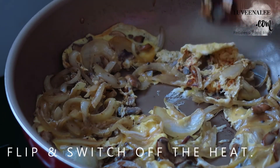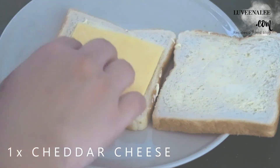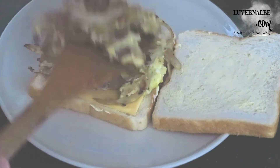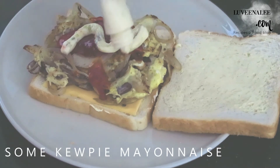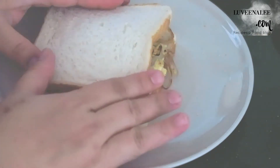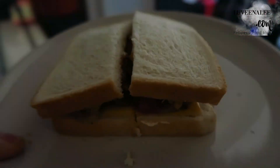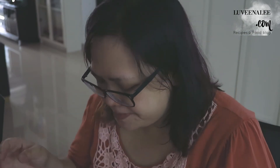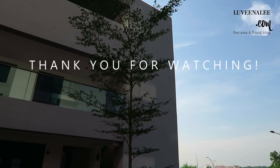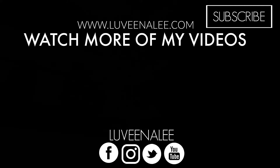I'm going to use the vegetable oil for a couple of minutes. Let's take a look at the vegetable oil. Let's go. Thank you.